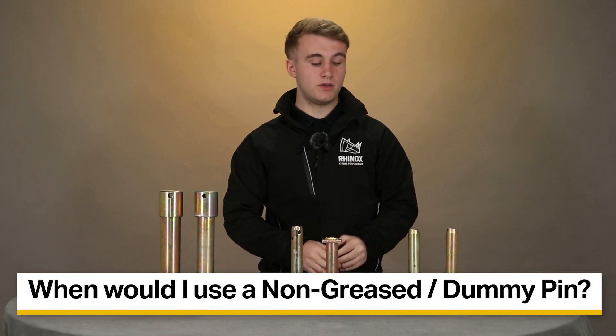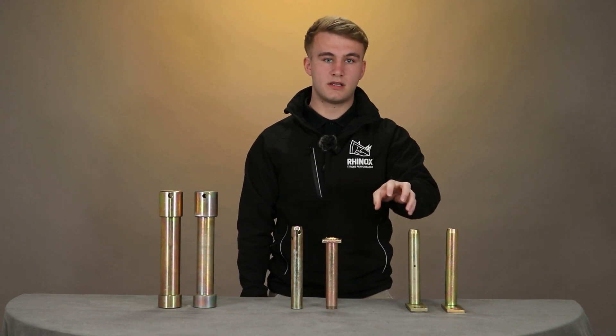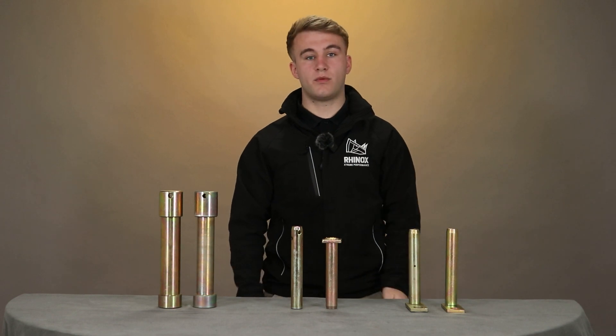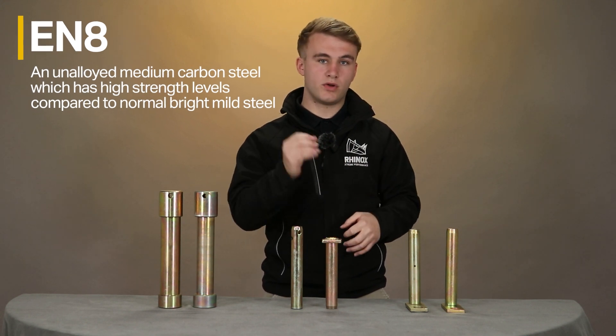The dummy pin is used when you're mounting buckets to a quick hitch. The reason you would use this is because it's not hollowed out like the grease pin, which adds to the strength. However, this pin is made from a metal grade namely EN8, which is a softer grade material that helps the pin wear and not your hitch.